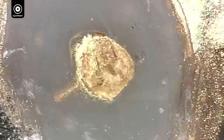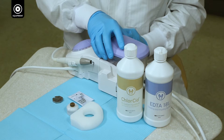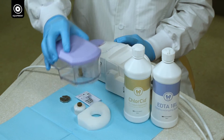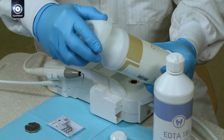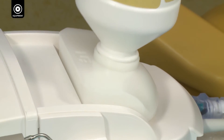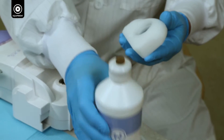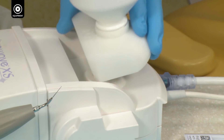Continuous ultrasonic passive irrigation allows for quick and simple debris removal. To further simplify the procedure for continuous ultrasonic passive irrigation, Ultradent now offers the bottle connector and base adapter for the UltraWave XS. This allows for a simple and easy way to switch irrigants mid-procedure.